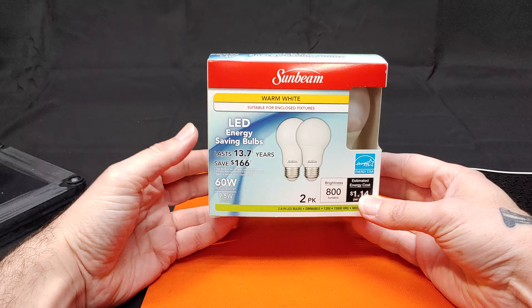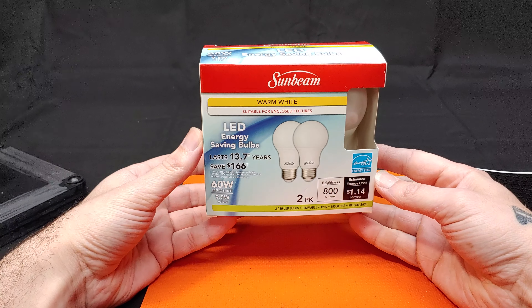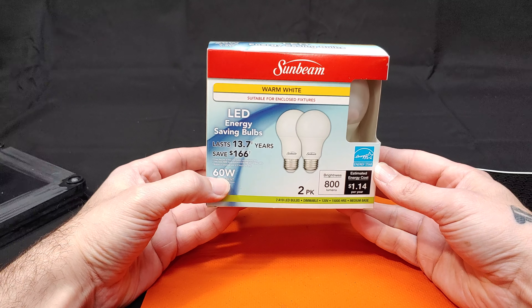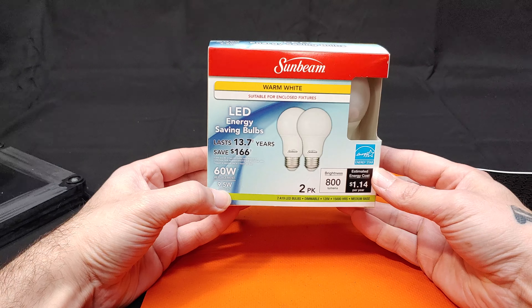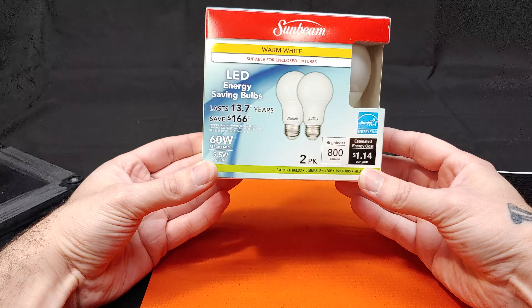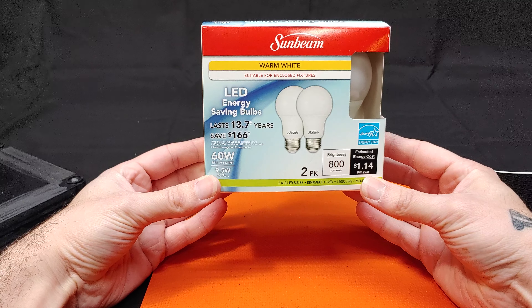Hi, I'm JamesTheLightGuy and today we're taking a look at another set of LED replacement house bulbs. These are 60 watt replacements that are supposed to consume 9.5 watts. I got the pair from Dollar Tree for $1.